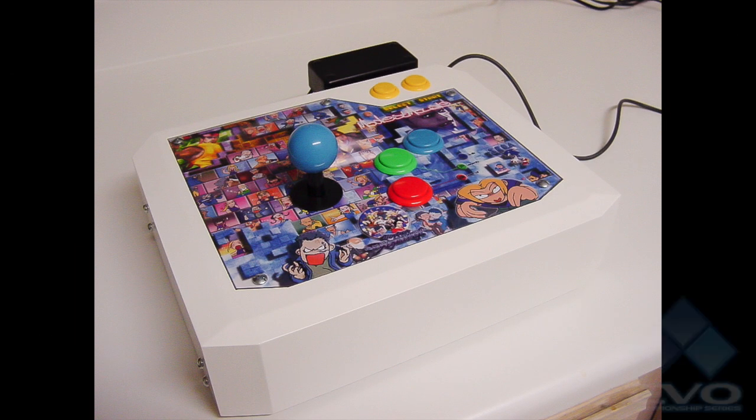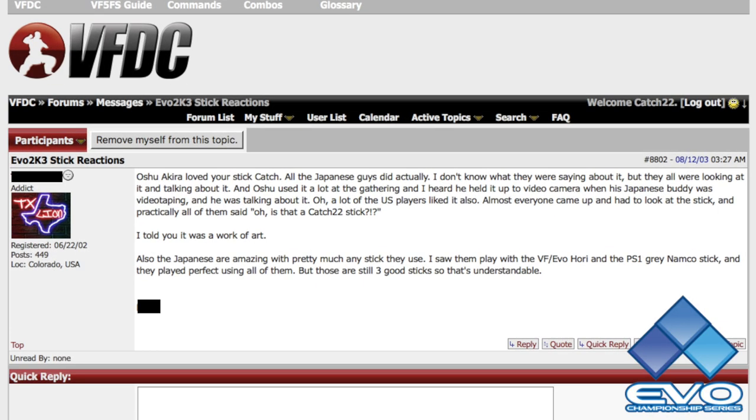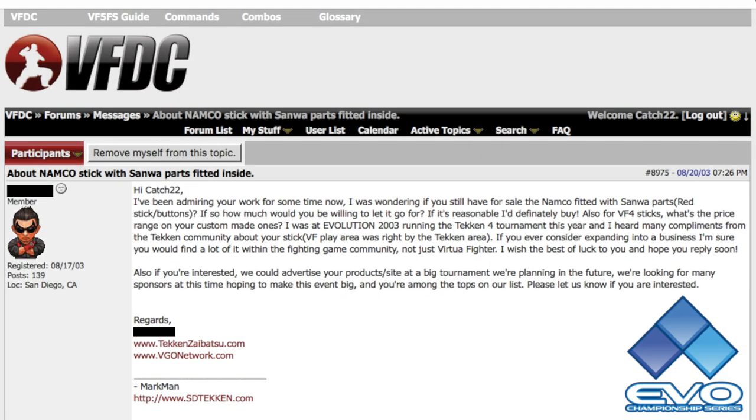A client brought his sticks to EVO 2003 and my sticks gained even more publicity. It was said that my heroes, the Japanese players, thought highly of them. Even other video game communities including Tekken took notice — here's more verification during EVO 2003.